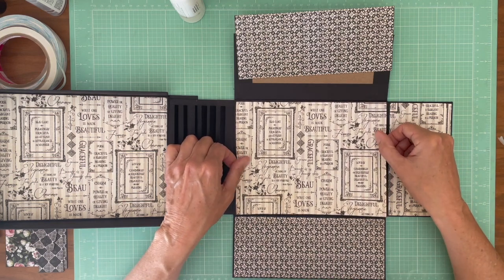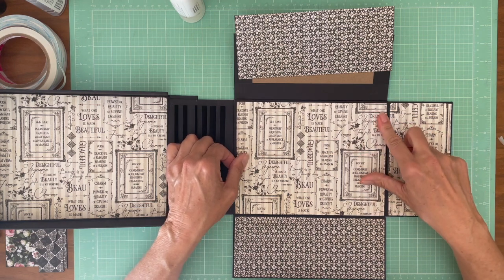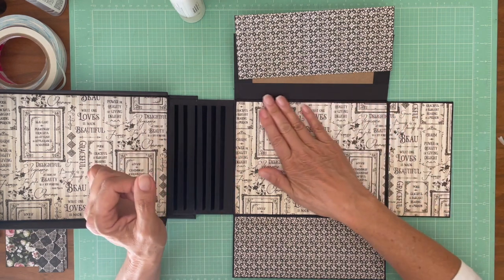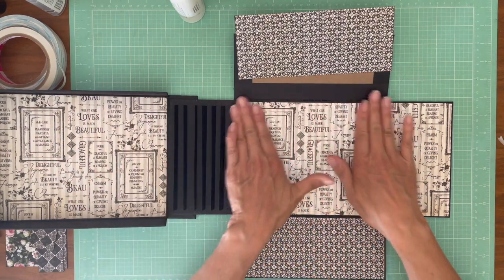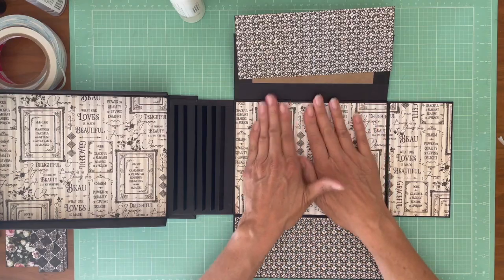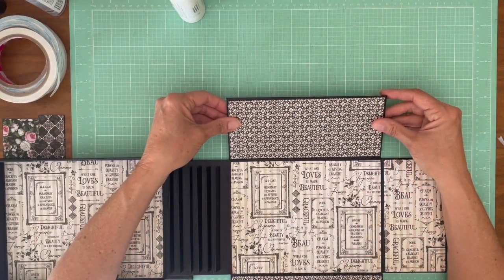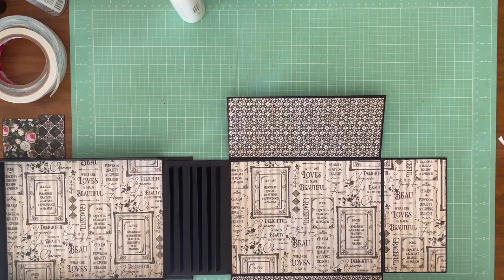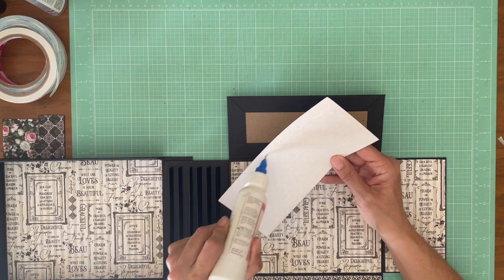I'm going to cover the box and set it aside. Then we're going to work on the pages, and then the last thing we'll do is install the pages. We'll do the inside and the outside of the box in this video. Oh, I know one thing — when I take a break, I've got to clean my glasses. I'm having a hard time seeing.